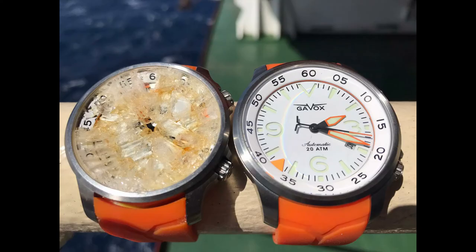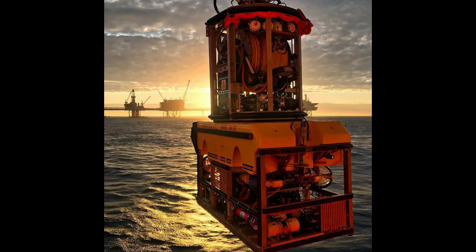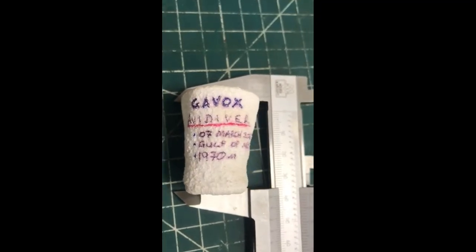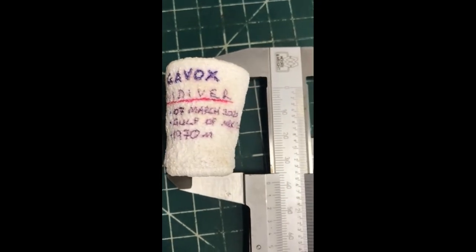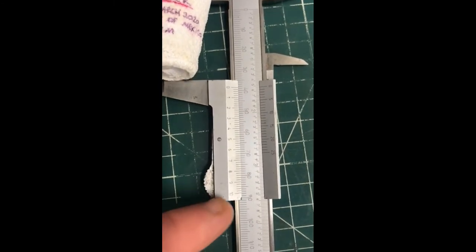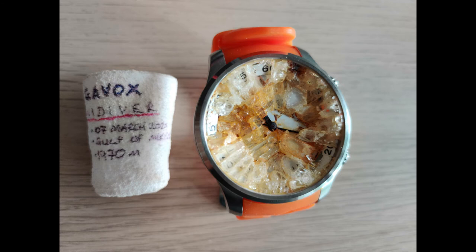Here are some shots of both watches — the working one and the broken one. It already started rusting. This is the kind of work Adam Stone does. Look at these beautiful pictures he took. And another experiment he did for me: he took a coffee cup, brought it down to 1970 meters, and it shrunk from 9 centimeters to 3.5.